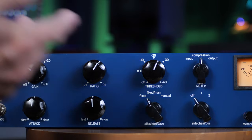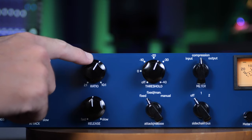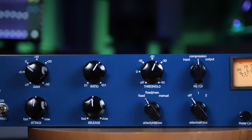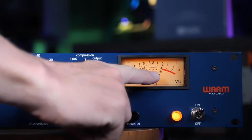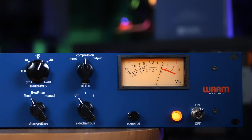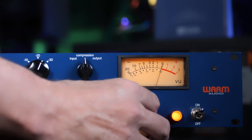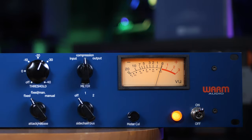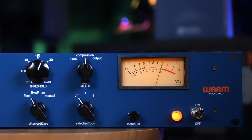With this compressor we have ratios from 2:1 all the way through to 10:1. For this acoustic guitar I have it set to around 7:1, which is reasonably high, but you've got to go for what sounds best for the material. When I play, you'll see the VU meter move. On this Warm Audio unit there's a calibration knob for the VU meter, which is really handy since a lot of these have internal screws. The VU meter is showing the amount of gain reduction from the compression.